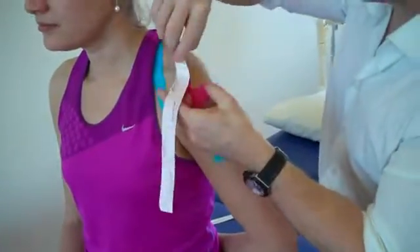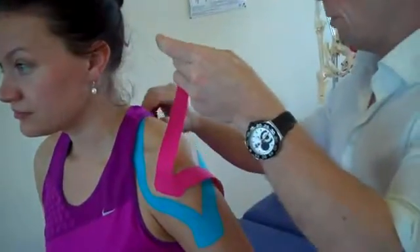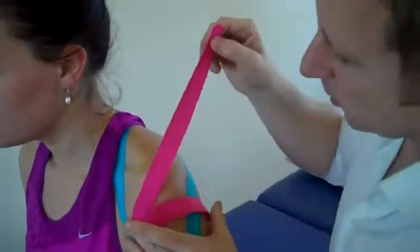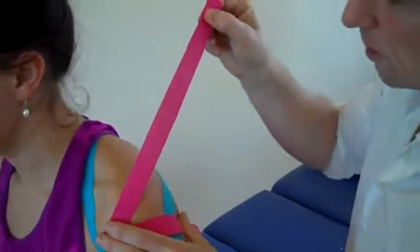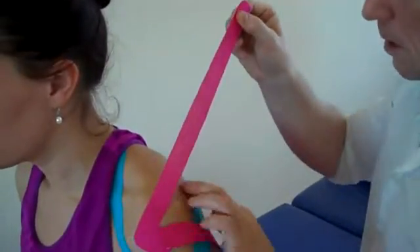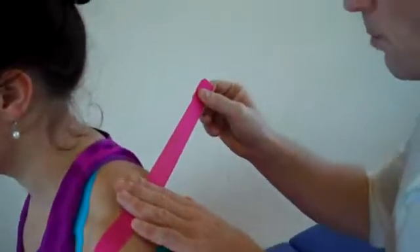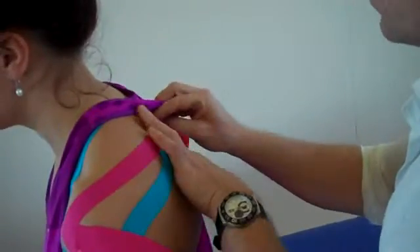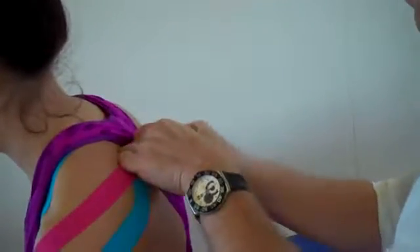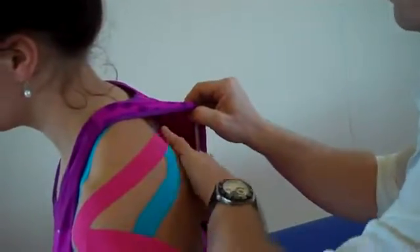Peel back one of the legs — no stretch on the end. Bring your shoulder back a little bit. We've got 100% stretch, ease off a little bit to 80%. Find the spine of the scapula and literally just slightly above it where the supraspinatus will come round — just feed this under, and feed it round. That's the first piece.